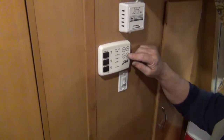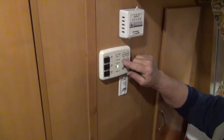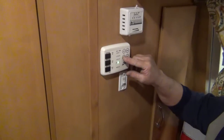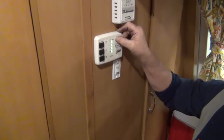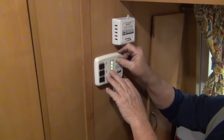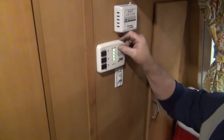You have a fresh water tank, gray — which is your sinks and shower — and black which is your toilet. As you push these and fill the tanks you'll know when to dump them. Then you have your battery underneath this dinette seat and back seat. It shows 11.2, 11.7, and 12.3 — 12.3 tells me the battery is fully charged.